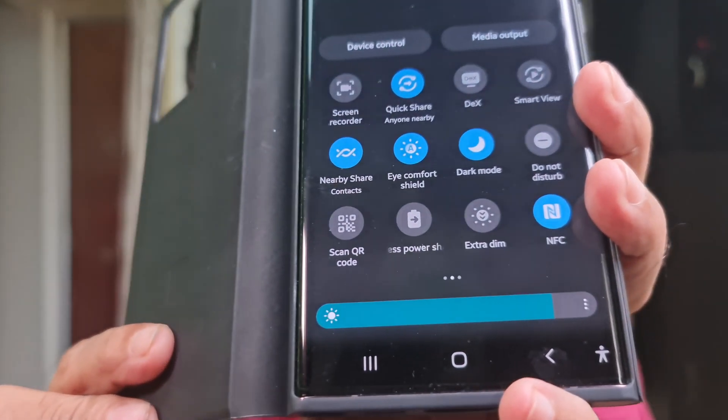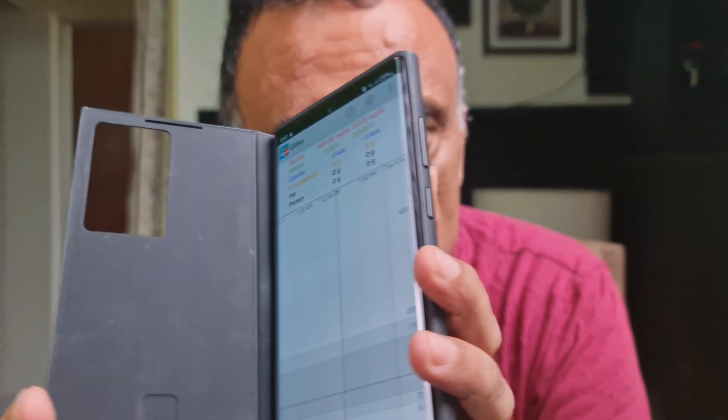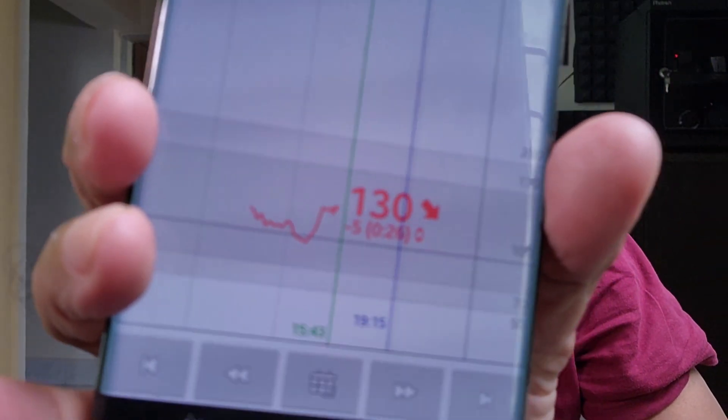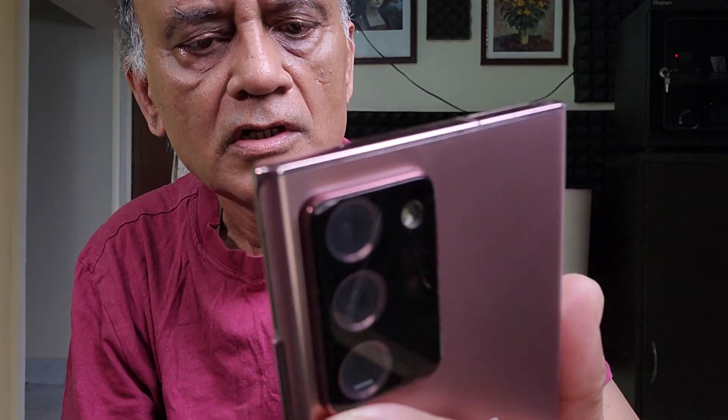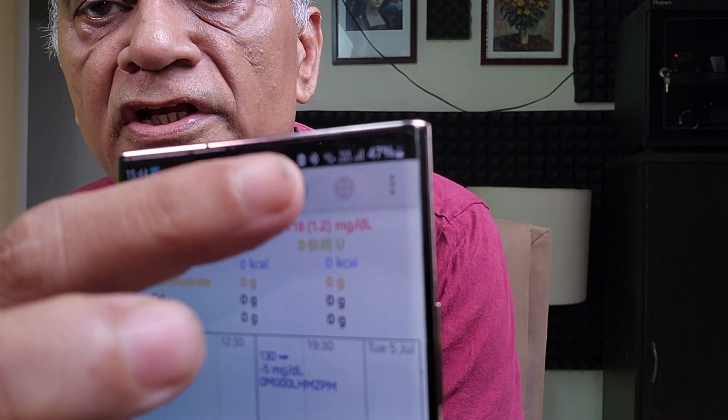Once you have the NFC active on your phone, all you have to do is open up the Glimp app. This is the interface. Place the phone over the sensor. You can see the previous reading — 1.30. I am going to take the phone and place it over the sensor. You heard the noise. And the reading is 1.30. The time is 15:44. You can see the time here, and the time here is also 15:44. So, you just took the reading now.